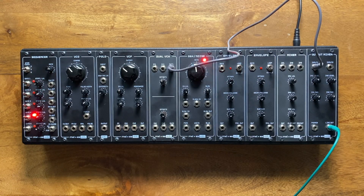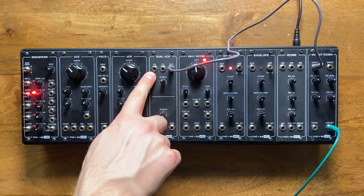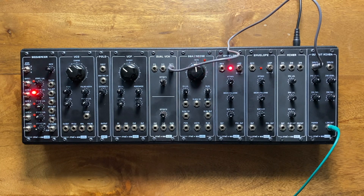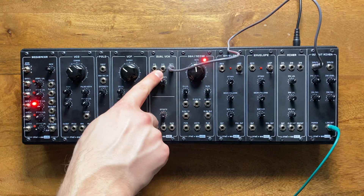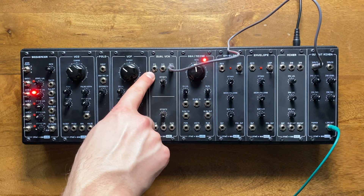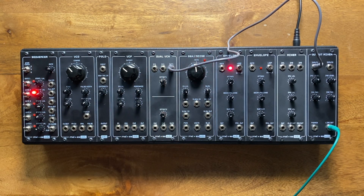Since I sometimes get asked what a VCA is actually good for, let's go through a couple of interesting use cases. Generally speaking, VCAs have two different types of inputs: a signal input and a CV input. The way it works is that the voltage we send into the CV input controls the amplitude of whatever we send into the signal input. You could think of the VCA as a volume knob that can be controlled with a voltage.